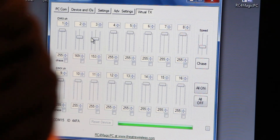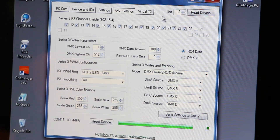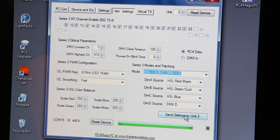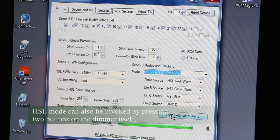Now I'm going to put both devices into HSL mode. I go to advanced settings and select one device at a time. Right now I'm on device two — I'll go to HSL mode and send the settings to that dimmer. We'll read it back to confirm success: that device is now on HSL. Now flipping up to unit number three, we can see it's currently in straight dim mode. I'm changing it to HSL mode and sending those settings. Now they're both in HSL.